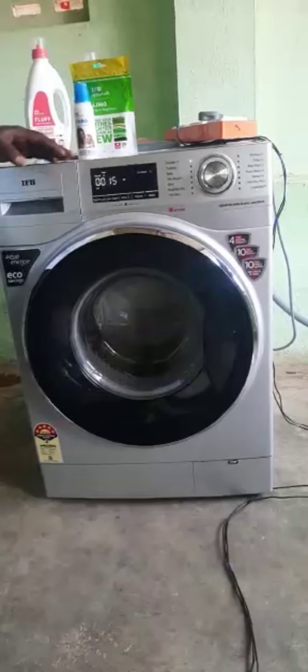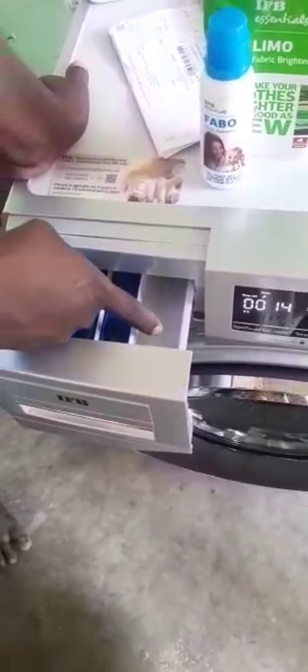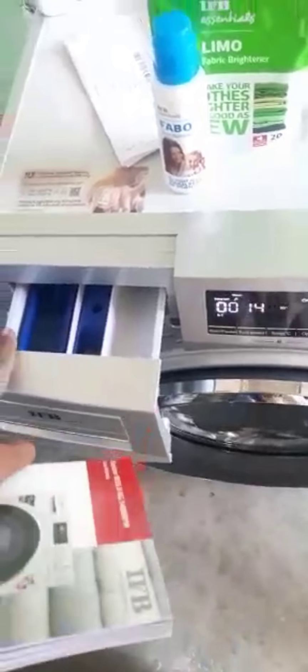We will use powder. We will use liquid. Do you use any comfort? Yes. If you want to go and put it in half, we will use liquid. You can also use liquid.